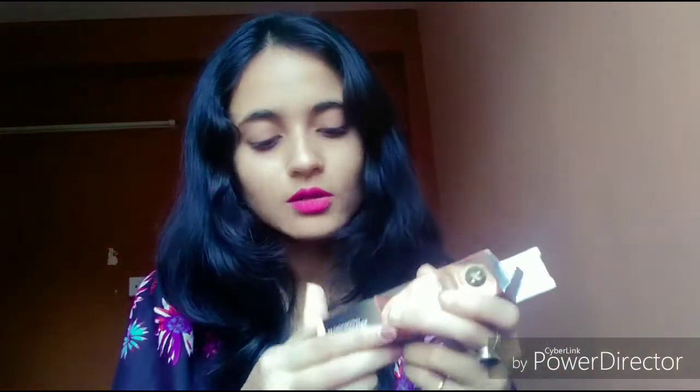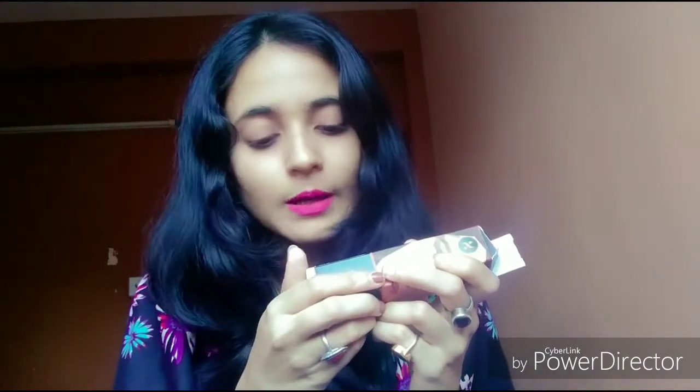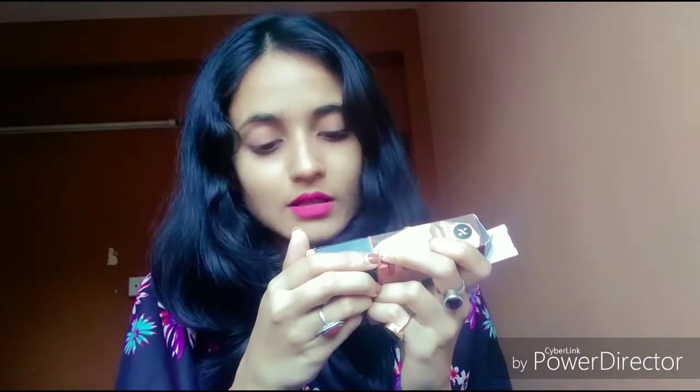999 rupees is a little bit costly for a stick foundation, but it has some features that other stick foundations don't have — like a built-in brush. On one side you get a small brush and on the other side you get the foundation. The quantity is 12 grams of product and it has a 3-year shelf life, which is quite good.